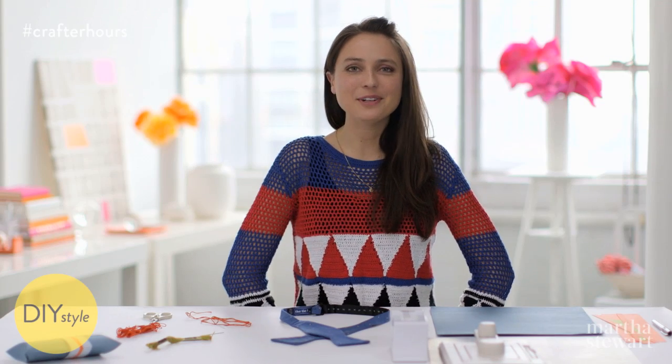I like to give my dad a tie every Father's Day — it's a tradition. And this year, I decided to step up my game a little bit.